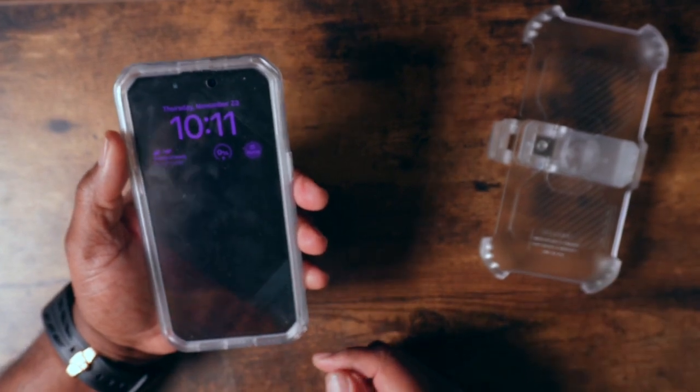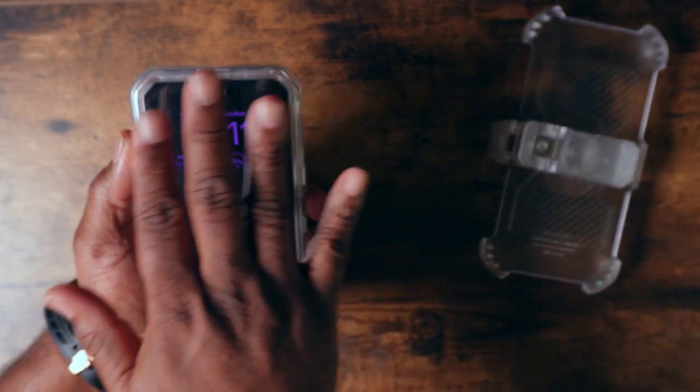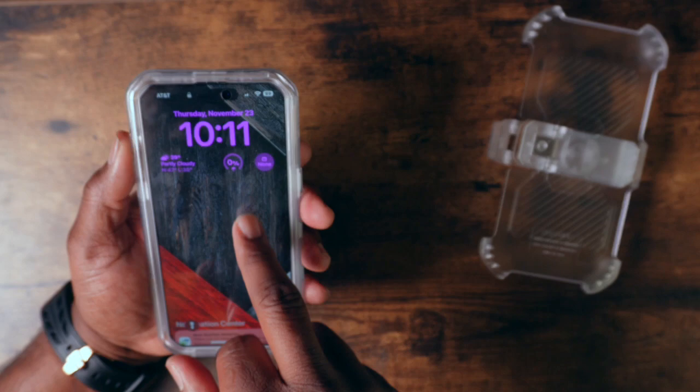As far as the case itself, on the front you're going to get full screen protection. It's very touch sensitive, which is also a plus.